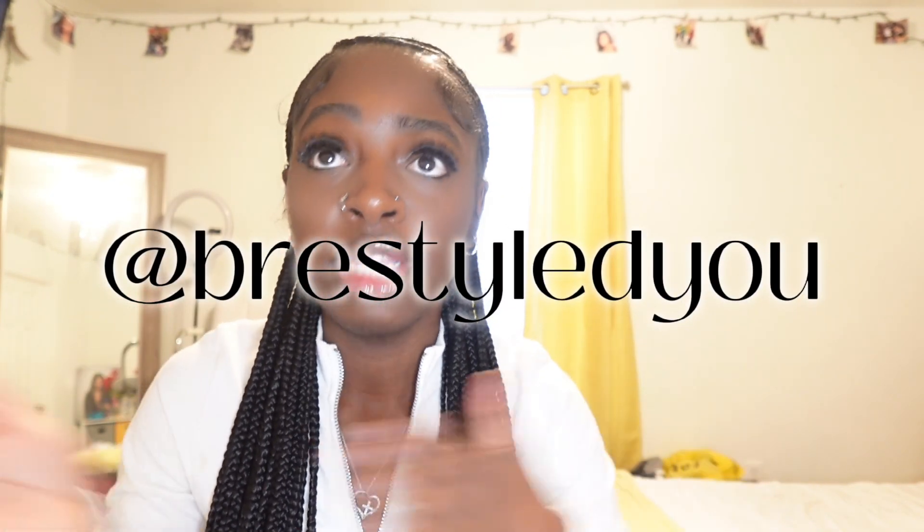Before we get into the video, I just wanted to give a shoutout to my friend Bria for doing my hair — y'all see it, it comes all the way down. This was her first time ever doing this style, but she did my Alicia Keys braids because these braids are going viral right now. She wanted to do them and I let her, and they look so good. Shoutout to Bria — I'm gonna put her at on the screen, y'all go book with her. She is the best braider in my city, hands down.